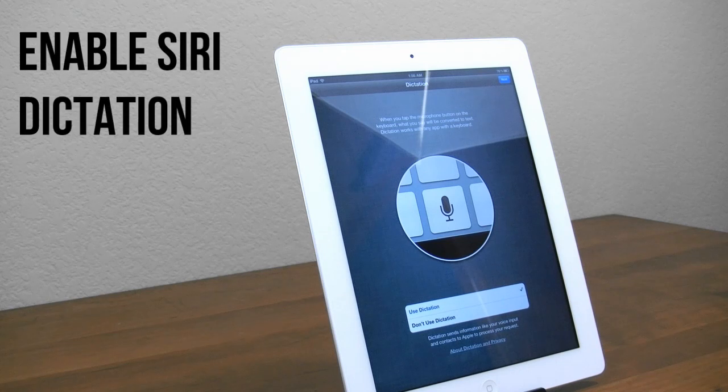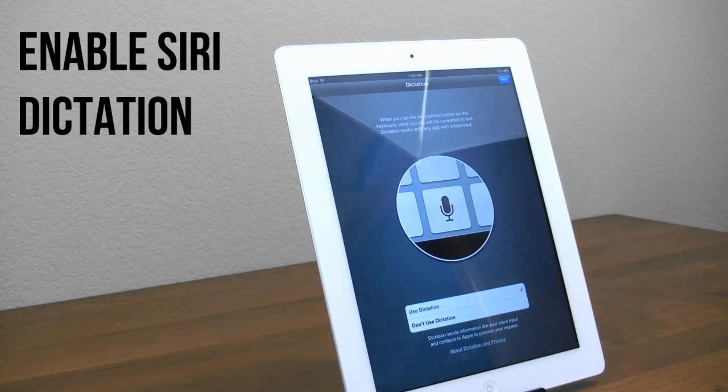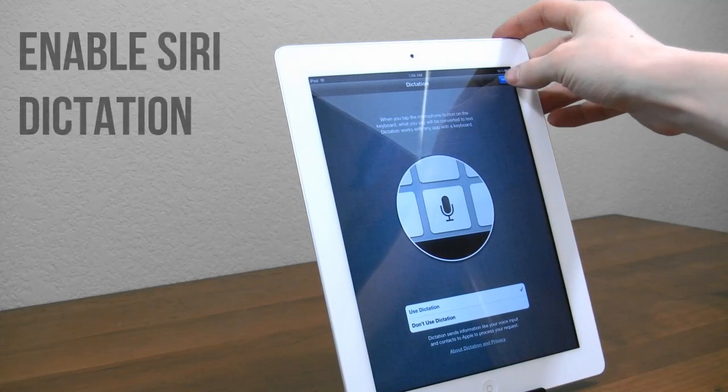Next up we have Siri Dictation. What this allows you to do is tap on the microphone button on the keyboard, speak, and it will type it all out for you. I definitely recommend using that.